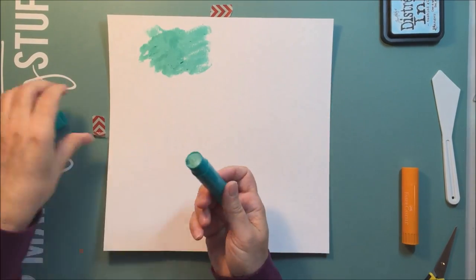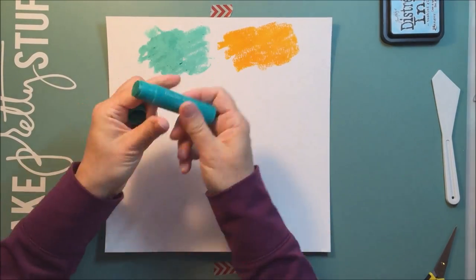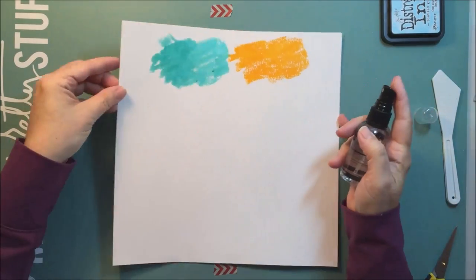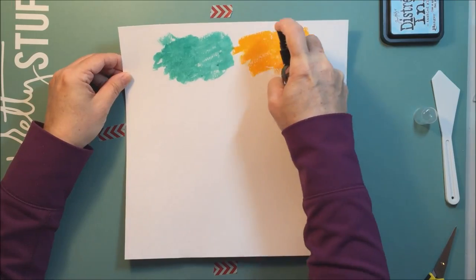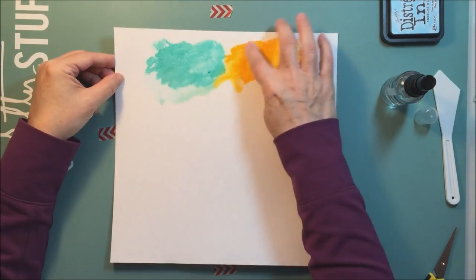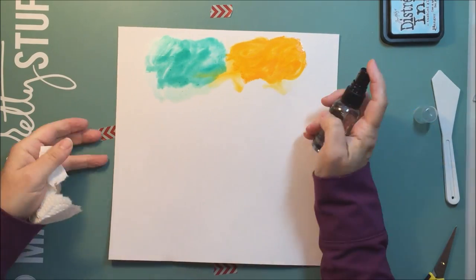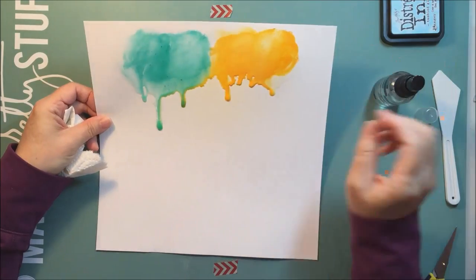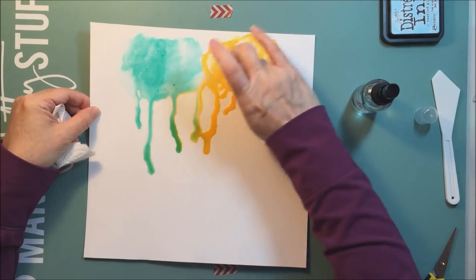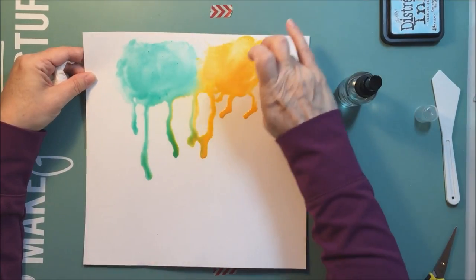I'm actually working on a layout that's a challenge on the HipKit Club member forum — the mixed media challenge with Erit. I took some Strathmore mixed media paper and put some Faber-Castell gesso on it ahead of time and let that dry. This is a fairly long process; I actually sped the video up four times because it takes quite a while to get through this part where I'm putting the color down.